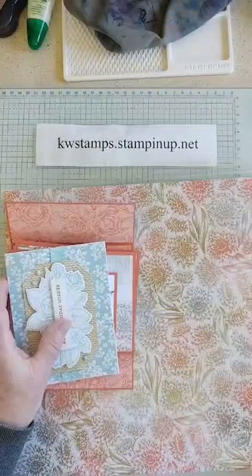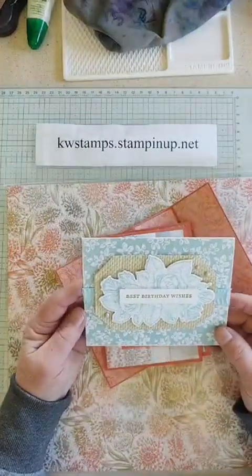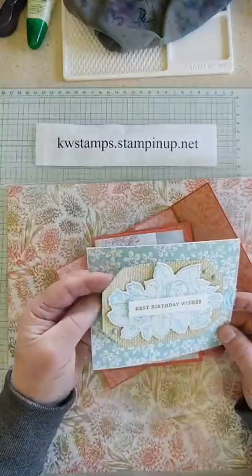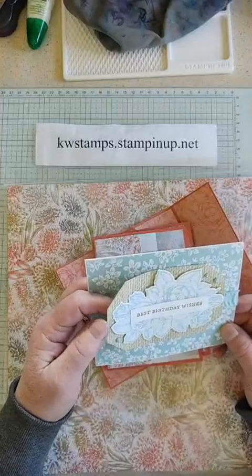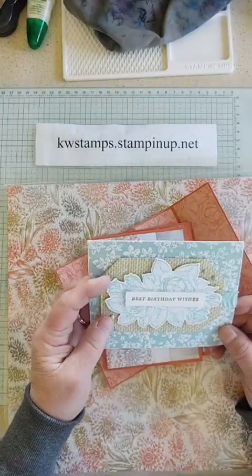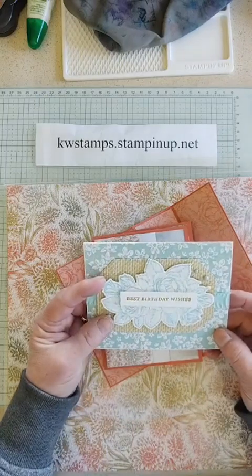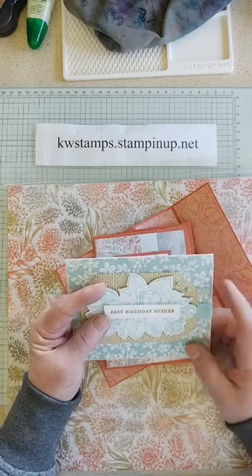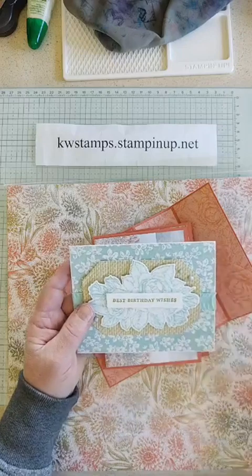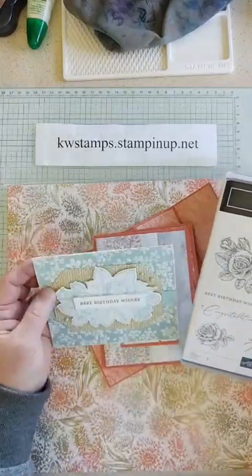Here's what I came up with using this bundle and paper — just layers. I've shown two different pieces of the designer paper. I used the Country Corners dies to cut that piece out, then just stamped the roses in Pool Party and die cut those, and added a couple of the gems that are also a celebration freebie.